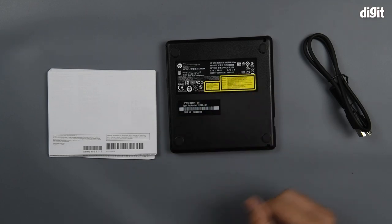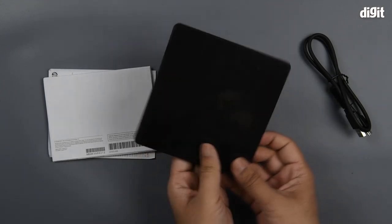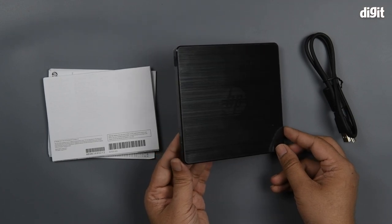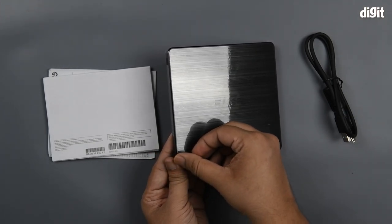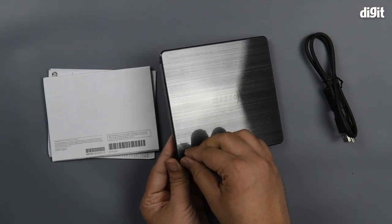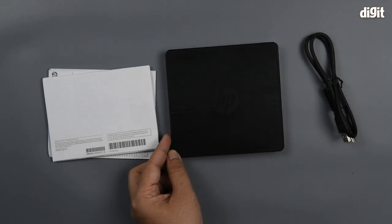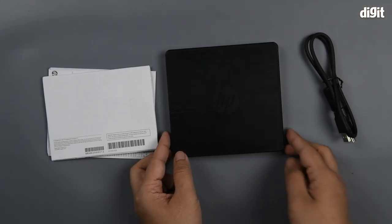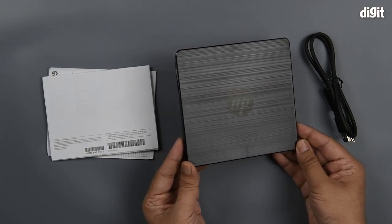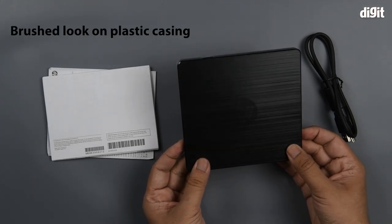On the bottom you have the usual warnings because this uses a LED for laser. You require the laser warning, along with other information. You might not be able to see things clearly because of a thin film on the top. With that out of the way you can see the HP logo in the center along with a brushed look. The entire thing is made of plastic.